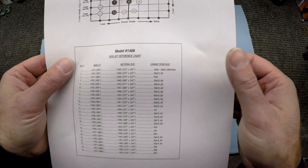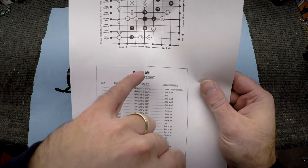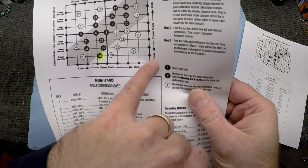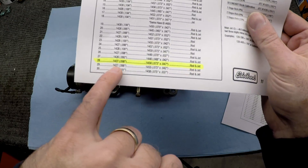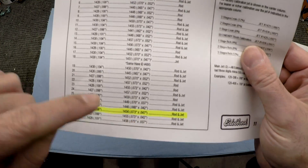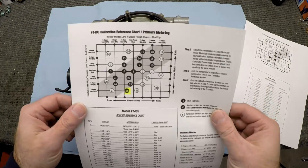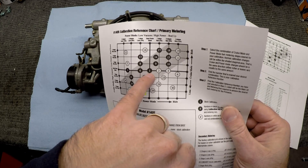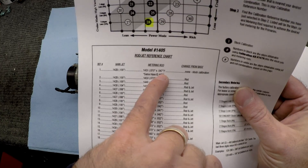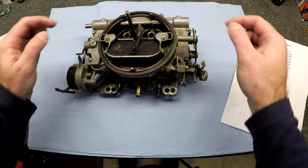What I want to do is go with the 1405 chart. If you take the size of jet and rod that we have on this carb and map it out on the 1405, we're sitting way down here — lean for cruise and a little bit lean for power. We're at .098 jet and .075 by .047 metering rod, but the closest on the 1405 chart is .073. I'm going to tune this carb to the starting point of the 1405 carburetor, which is a .100 jet and a .070 by .047 metering rod.